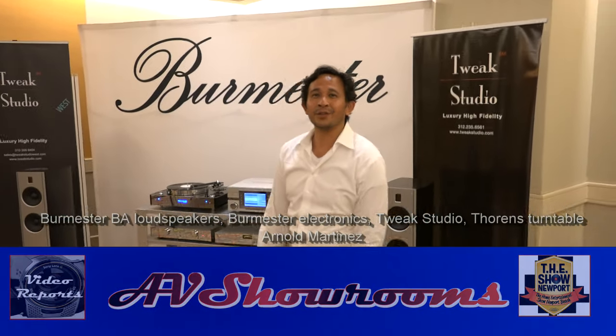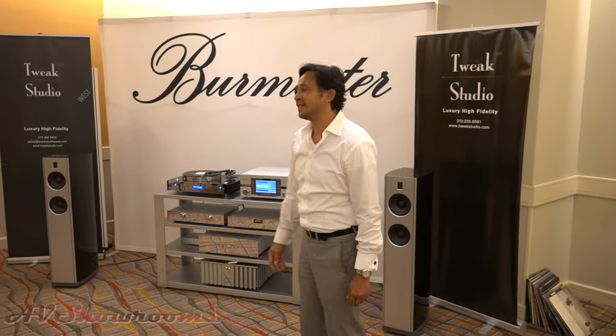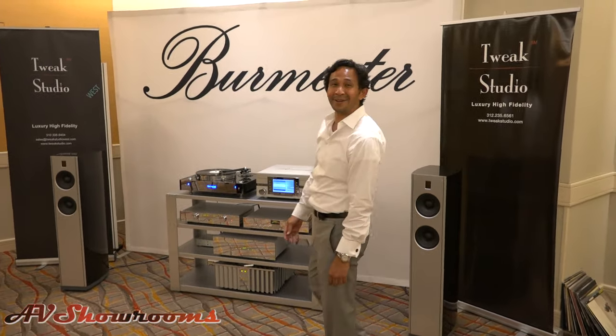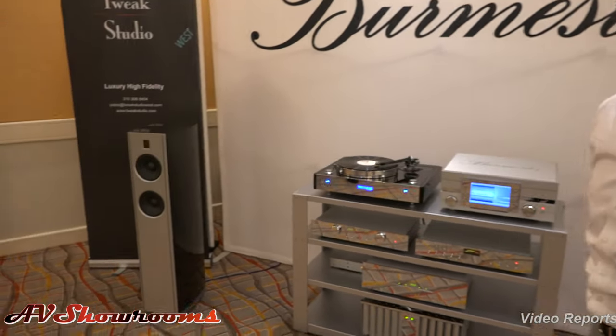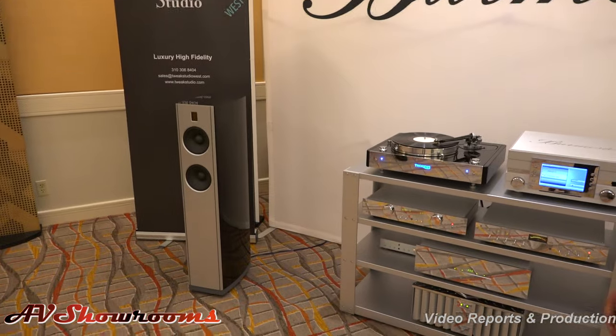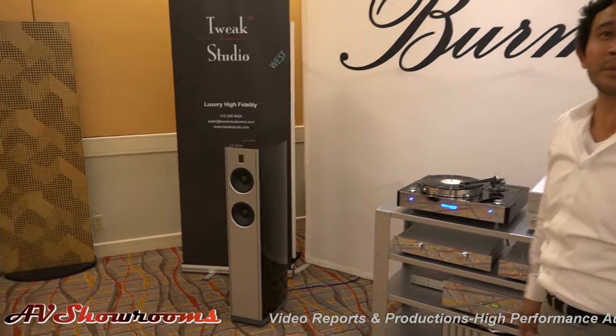What are you showing at the show this year? We're showing, as usual, Burmester. Tell us about what you have in the lineup. Well, right now we're featuring the new line of speakers called the BA Series. This is the BA 31, which has rear-reflecting tweeters, which you can turn on and off depending on the ambience of what you want in the room.